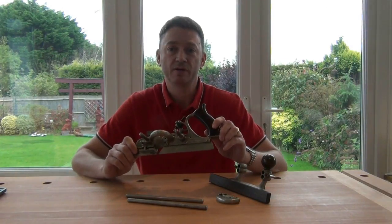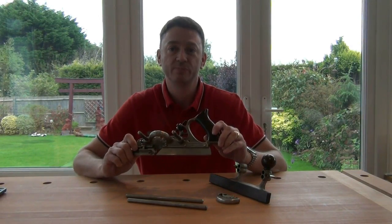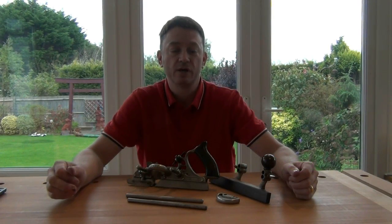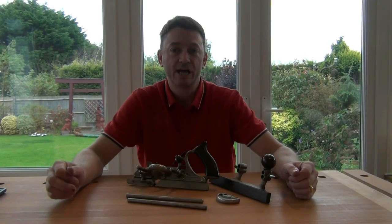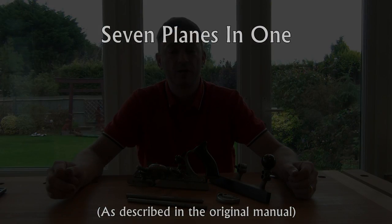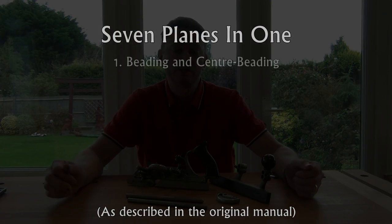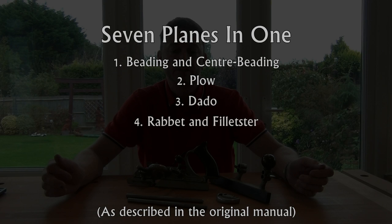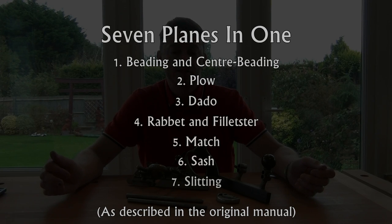Today I'm going to be talking about the Stanley 45 combination plane. The Stanley 45 was marketed with the tagline '7 Planes in 1' because it could function as a beading and center beading plane, a plough, a dado, a rebate and filister, a match plane, a sash plane, and a slitting plane.